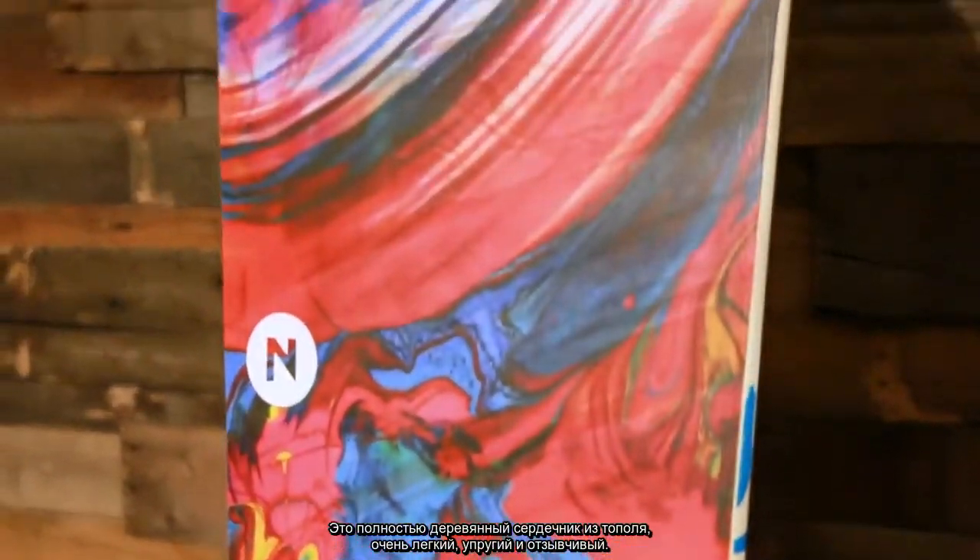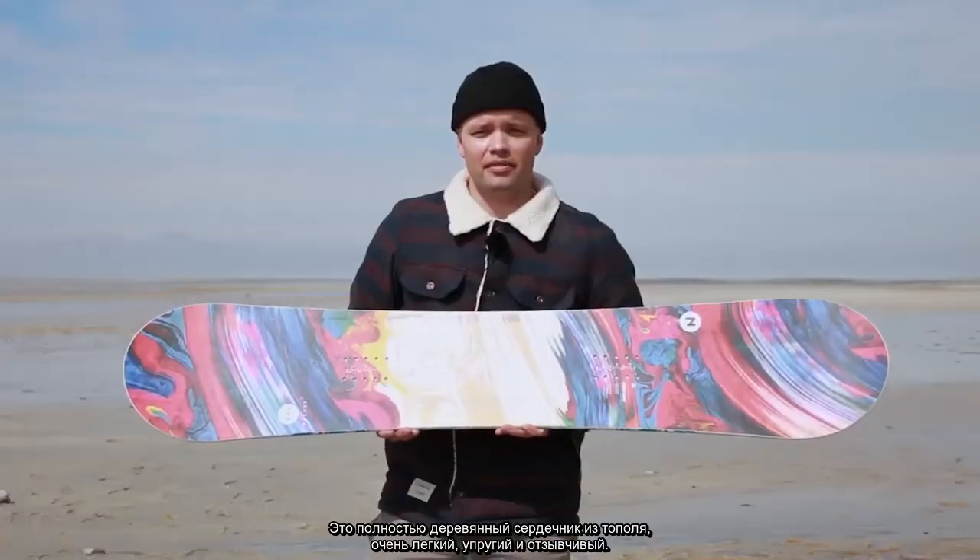The Lectra has our Power Core, which is a tip-to-tail poplar wood core. It's lightweight, very snappy and responsive.